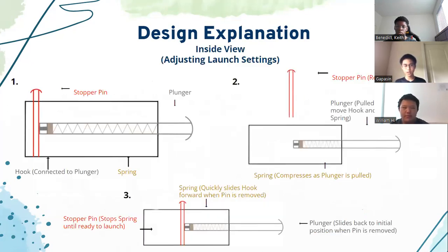Here's what goes on inside the Stingray. A spring on the inside of the plunger is connected to the inside of the box, which naturally slides the hook forward. The farther back the plunger is pulled, the more compressed the spring becomes. The stopper pin is placed at the desired position to keep the hook at the desired length until the launch. When participants are ready to launch, they simply remove the pin and the spring will quickly unwind, sending the hook and their glider forward.